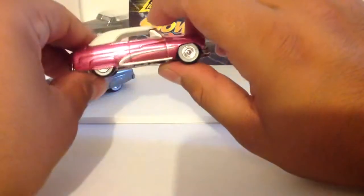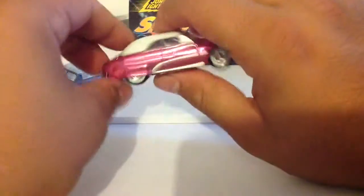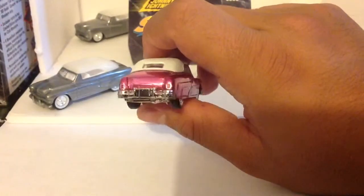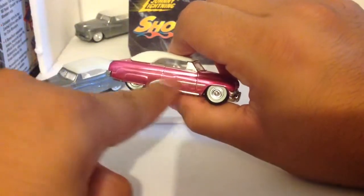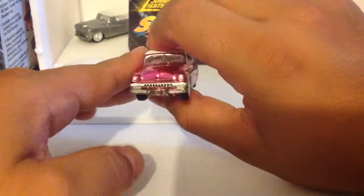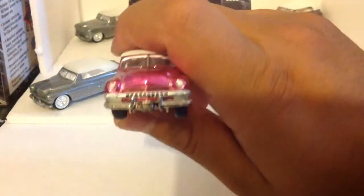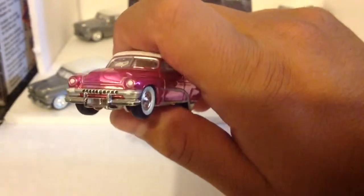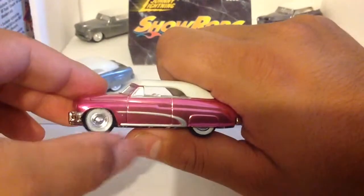Imagine seeing this in one of those glass mirror displays that you guys might have — it's just awesome. These painted taillights, awesome, all around. I love this right here, it makes it unique. This little design, you can call it the front headlights. I love that little grill right there as well. It comes with no license plate, but that's nothing we have to worry about.